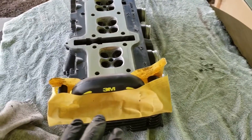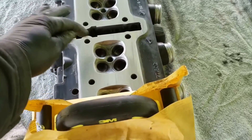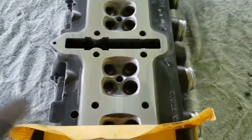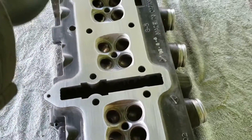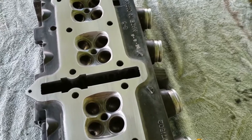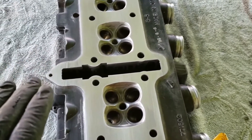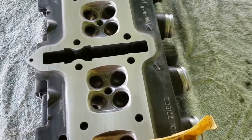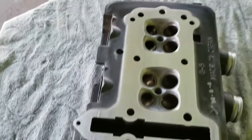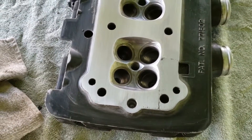I used a 220 and a 320 because this thing had like barely a high spot right here. If you remember, I put my cross-hatching marks on here with the Sharpie, and I've gotten all the low spots out of it. What I'm doing is making sure the surface is cleaned off really good - cleaned off of debris from the gasket or whatnot and the marks. You can tell, it's pretty much machined. This has taken me probably 30 minutes to do it like this.